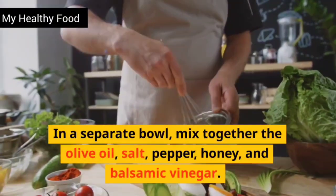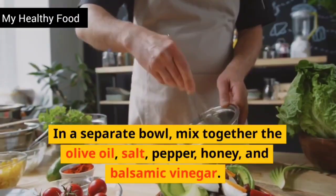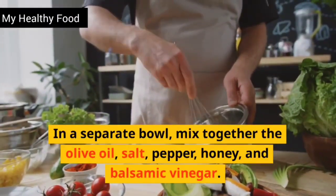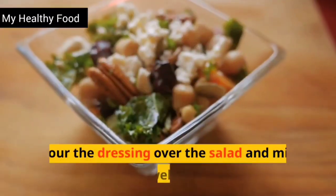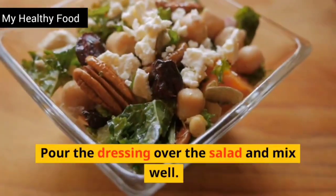In a separate bowl, mix together the olive oil, salt, pepper, honey, and balsamic vinegar. Whisk the ingredients together until they are well combined. Pour the dressing over the salad and mix well.